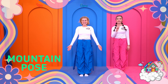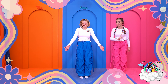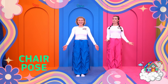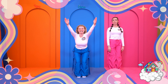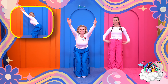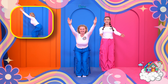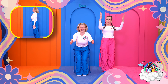Well done everyone! Now remember to keep breathing all the way through — that's very important! Now we're going to try our chair pose. This one is nice and easy because you can just imagine you're sitting on a chair. So we bend our knees and lean back. It's very important to squeeze our tummies nice and tight to support our backs. Now if this is too hard for you, you can always just put your hands straight in front.